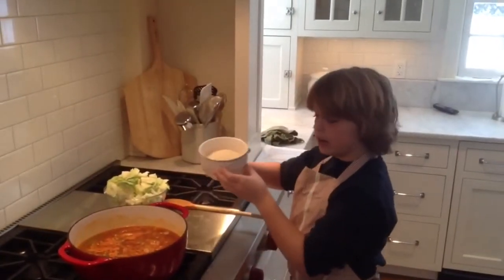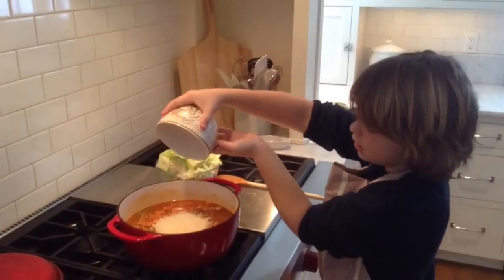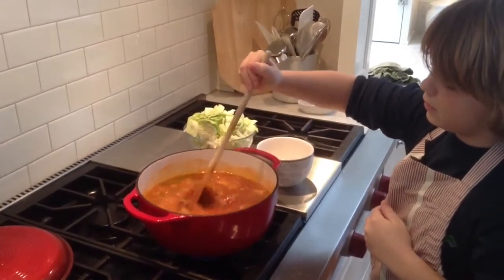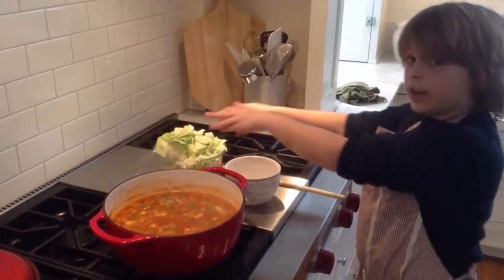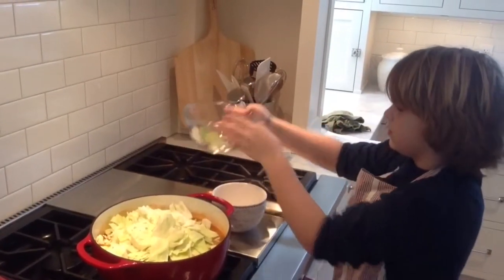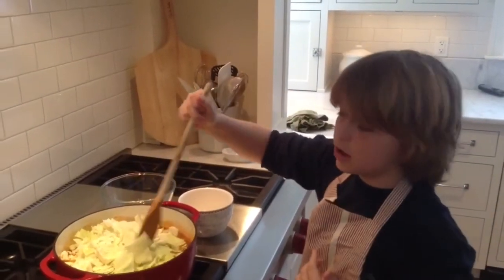Next, we're going to add the rice. Finally, we're going to add the cabbage. We're going to let it simmer for twenty minutes and stir often.